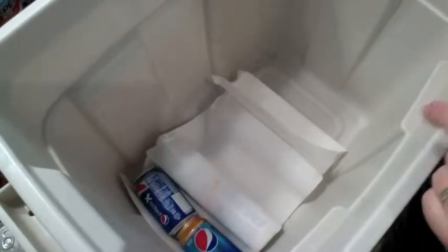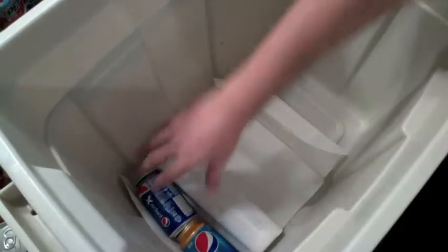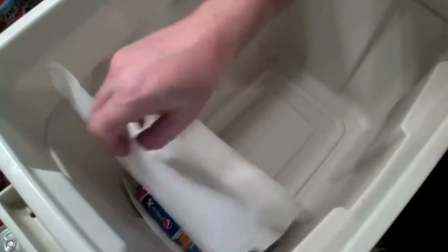So now we're going to talk about how to pack them. I put four cans in here already — two on top of a paper towel and two underneath.